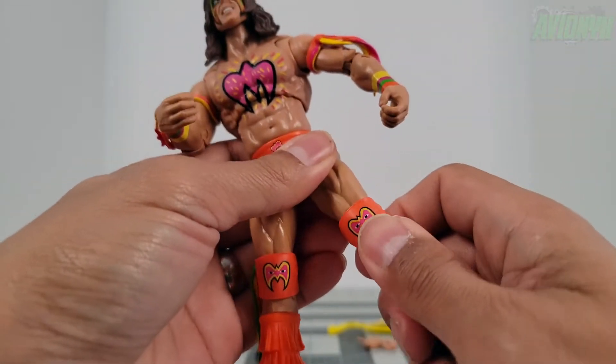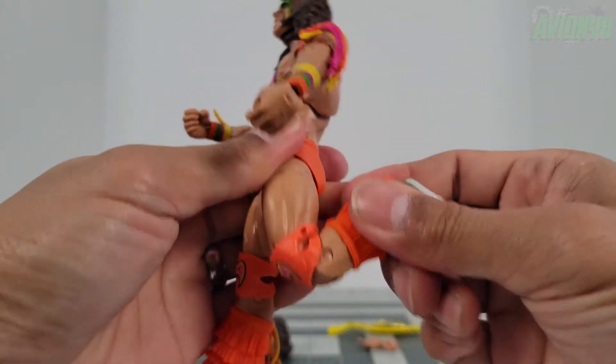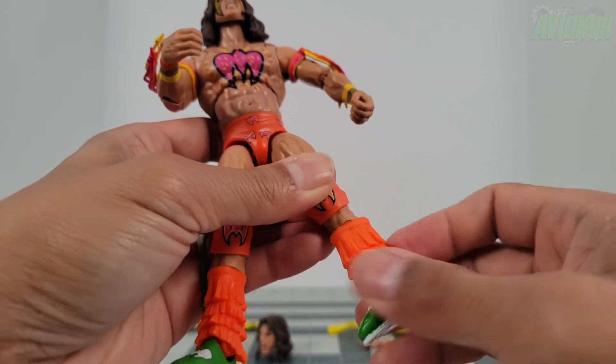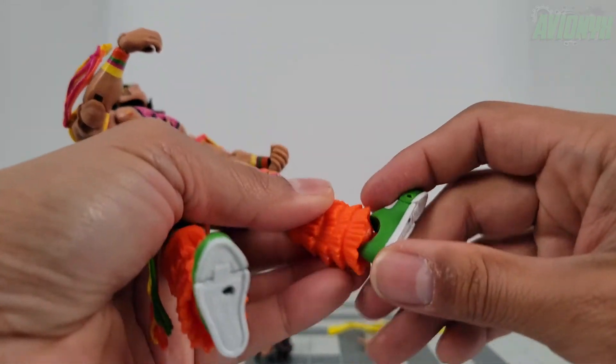Knee articulation is going to be limited because he is wearing knee braces or knee pads, but it is a double jointed knee. We also have a shin cut or boot cut that rotates all the way around.